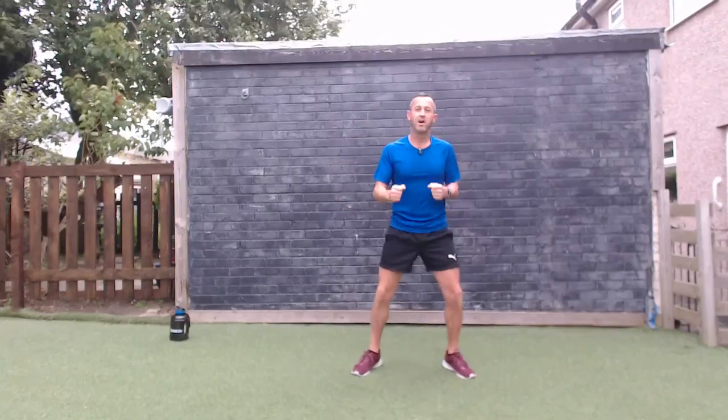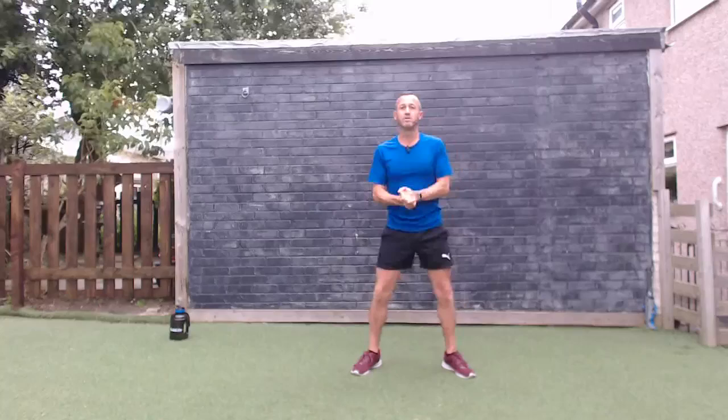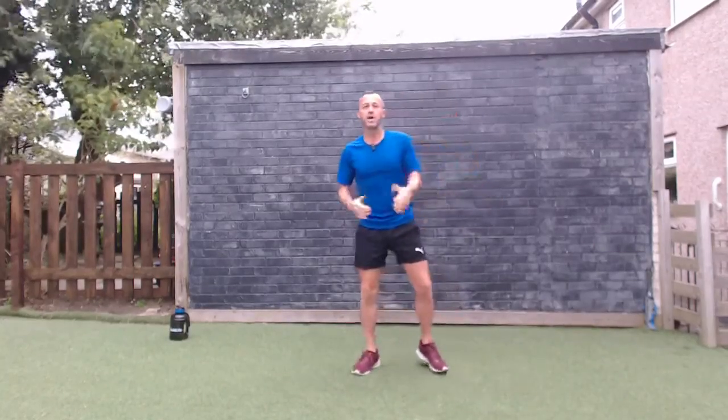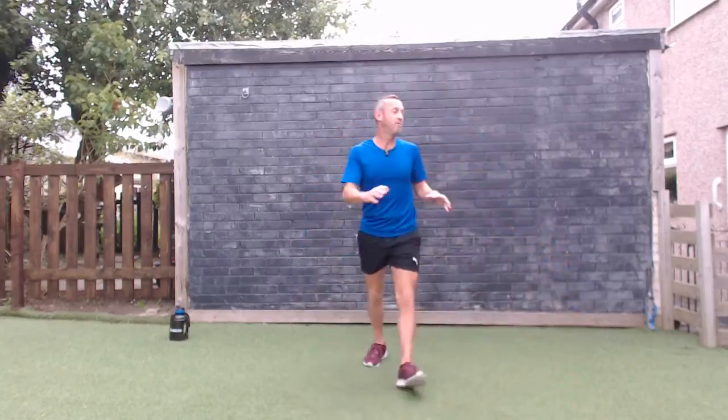Good morning, Fitness First community — we are live with a Friday morning boost workout. This is a great workout to boost your mood, boost your energy, and really get you going for the day. Nice little moves you can do all in your own time, at your own pace. No equipment needed — we're going to get started with a warm-up. It's about 30 minutes — just do the best you can.